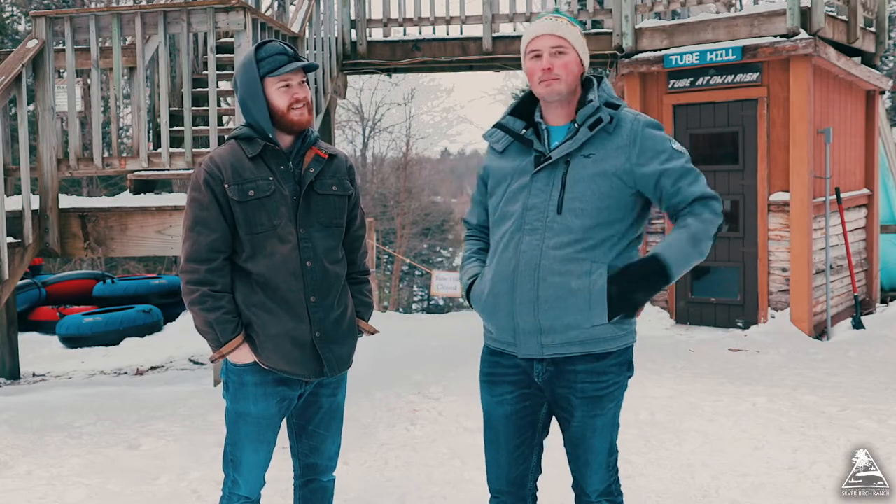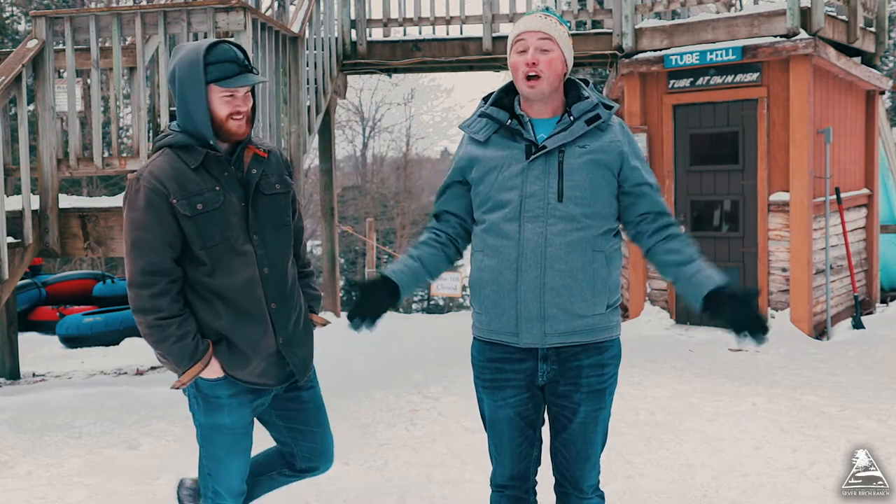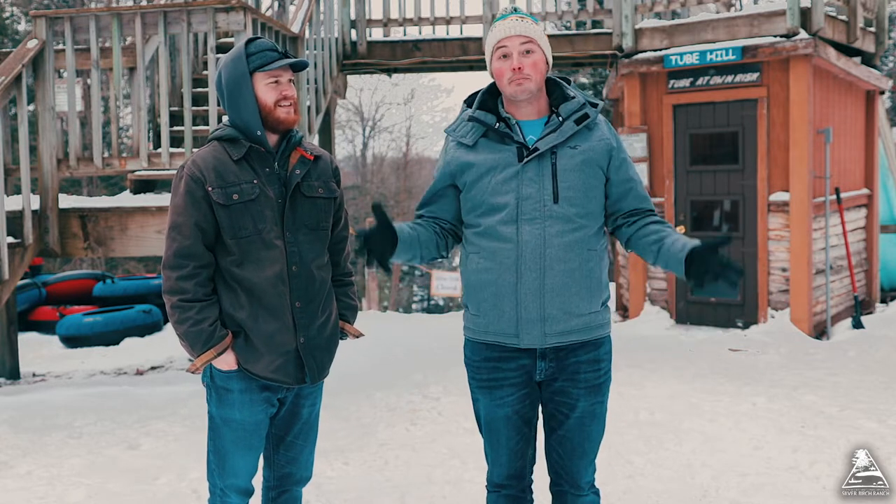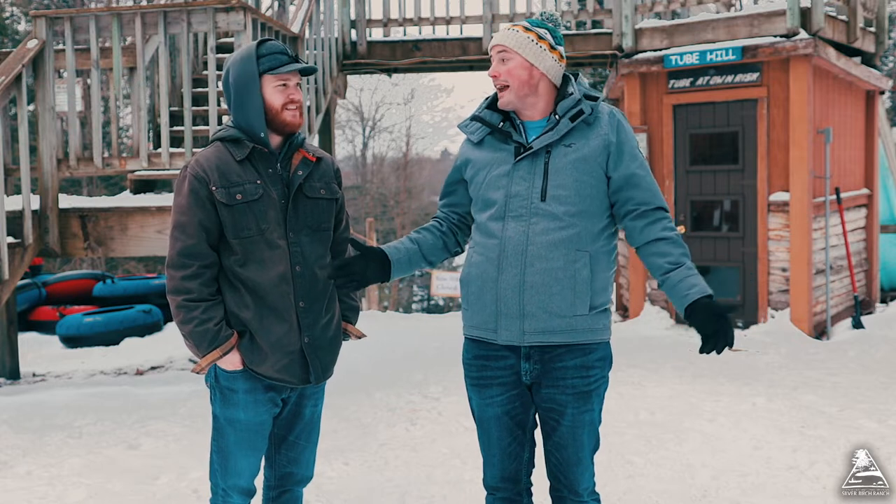Hello there. It's been a while. We miss you — I just want to say that. Anyways, we're back and there's snow, which is a good thing. And one of the favorite things that I like to do here at camp is power tubing, so why not try power tubing?